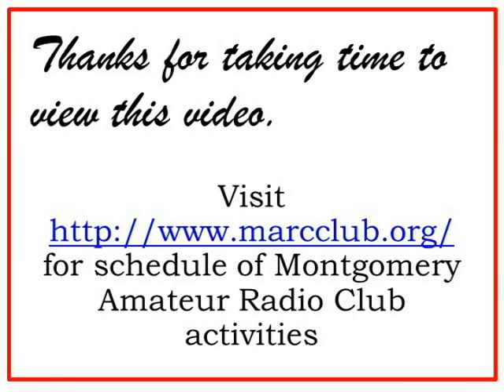Thanks so much for taking time to view our video. And thanks to Ken, K3YEE, for an excellent presentation. For information on future Montgomery Amateur Radio Club activities, please visit our website.